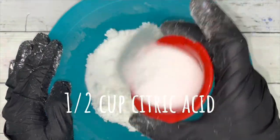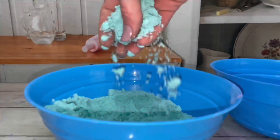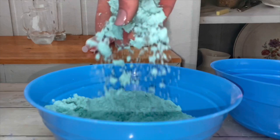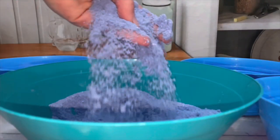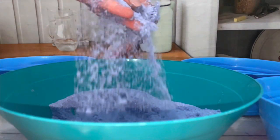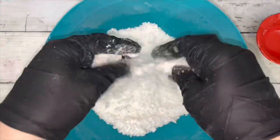Now add a half a cup of citric acid for texture. Without the citric acid, the powder is fluffy and lumpy and won't sieve well. It's perfect for pouring — it falls and pours easier and it feels nicer. Then continue mixing the batch.